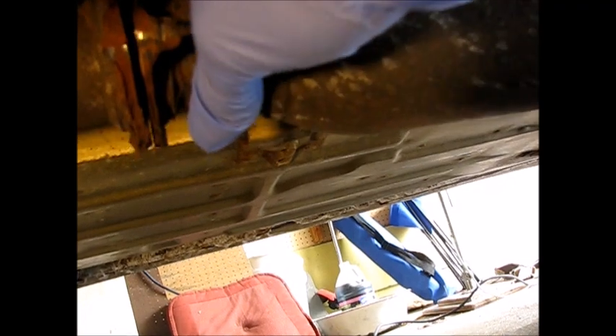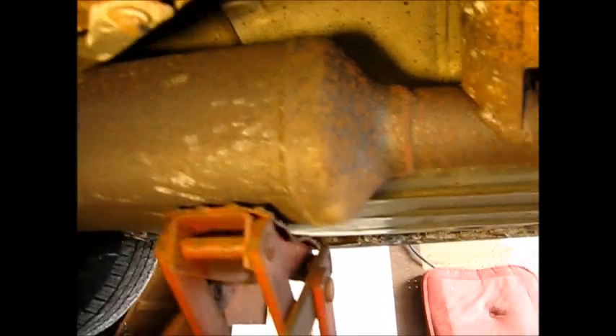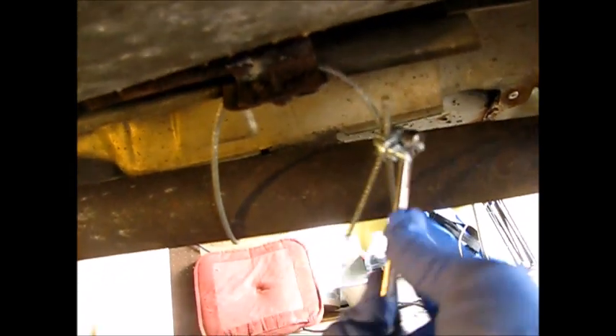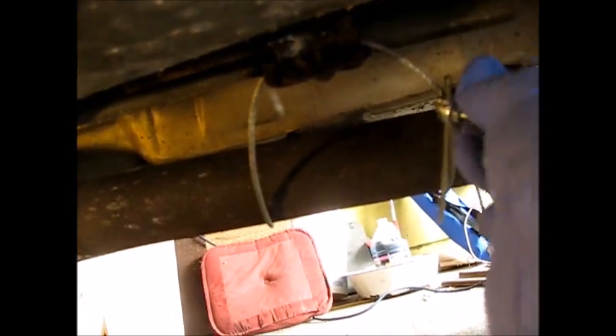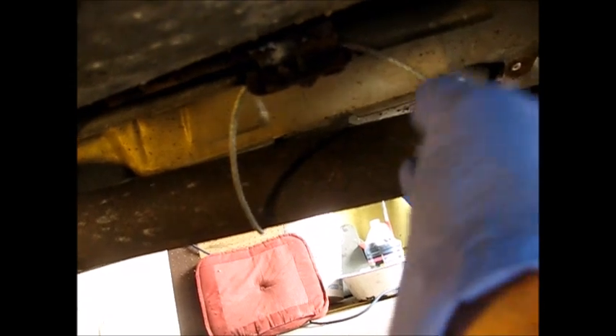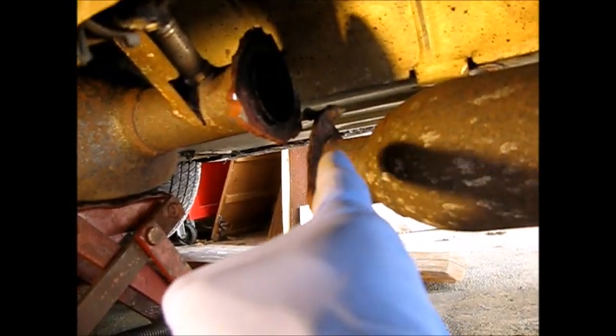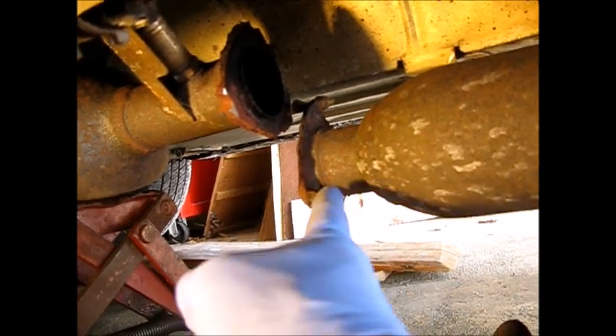I've got a jack under there now holding up the catalyst. Before I realized what was happening, I had installed a makeshift hanger on a steel braided wire cable, so I'm gonna take that off now so I can let this pipe dangle a little bit. I brought it down some and now it's resting on a crossmember. I think I'm gonna use a reciprocating saw for the most part to cut this flange off here.